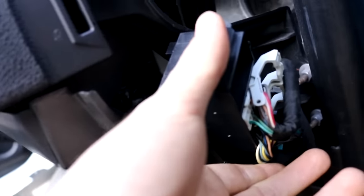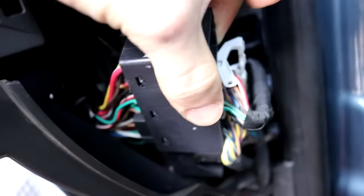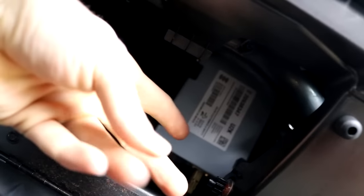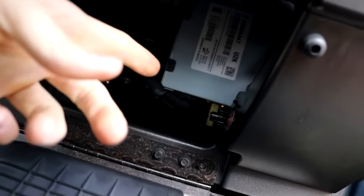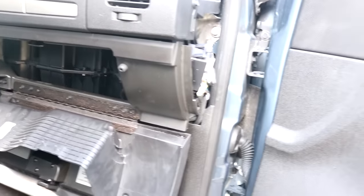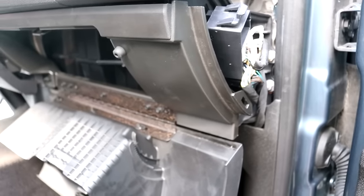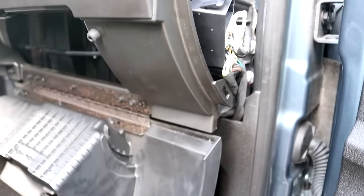If you guys are having a similar issue, you just have to move this box up and then you're able to slide a screwdriver in through to that connector. There are three screws on it but you can only access one, so I tightened that one as tight as I possibly could - I torqued it down to spec. Even on the highway and local roads where I'd hear it, I didn't hear it, so I think it may be fixed.